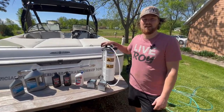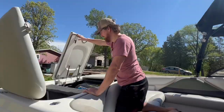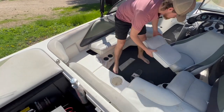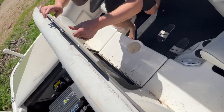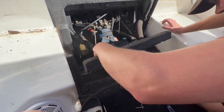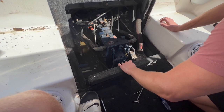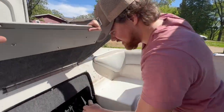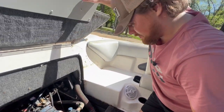First things first, we're going to identify all the places we're going to be pulling fluid out of. We're gonna be sucking the engine oil out of the dipstick, sucking the tranny fluid right here, and then sucking out the V-Drive fluid right there.